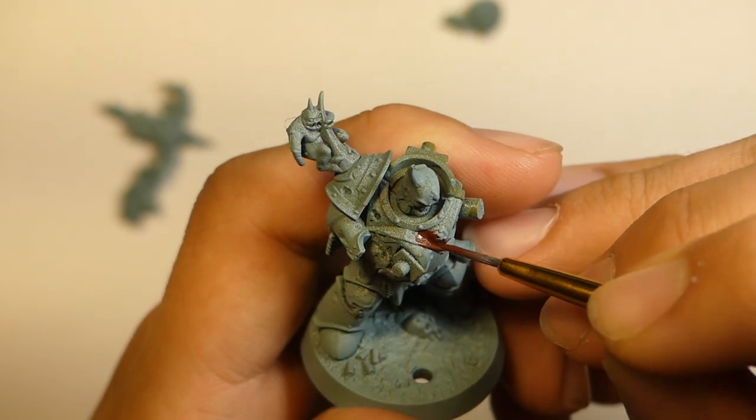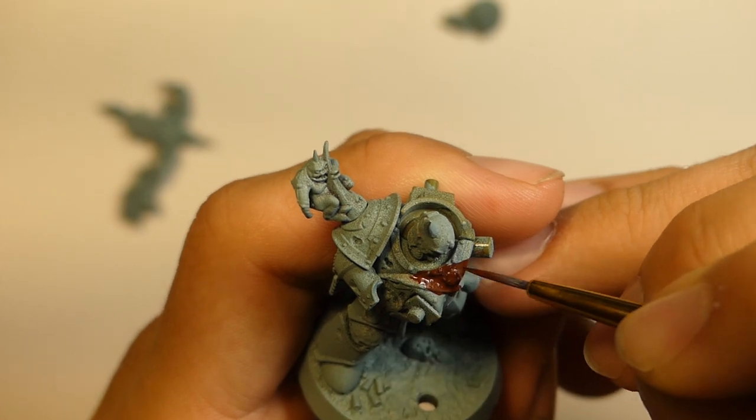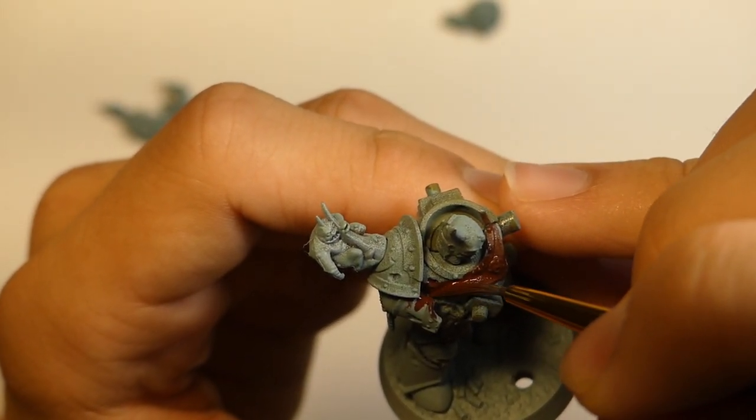Let's get into it. I'm going for a pretty classic look for this guy, with the green armor, bronze gold trim, and deep reddish purple fleshy bits. So what I'll do first might seem odd — I'm gonna base coat the whole model in a dark maroon.